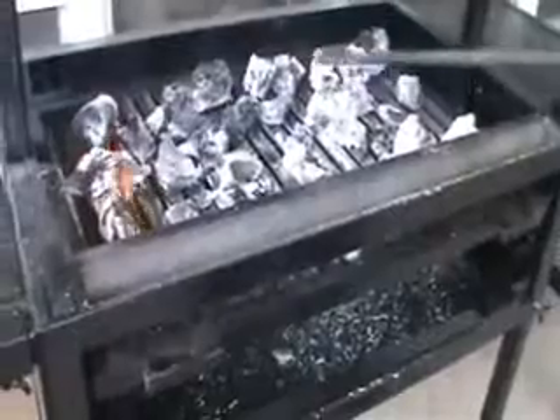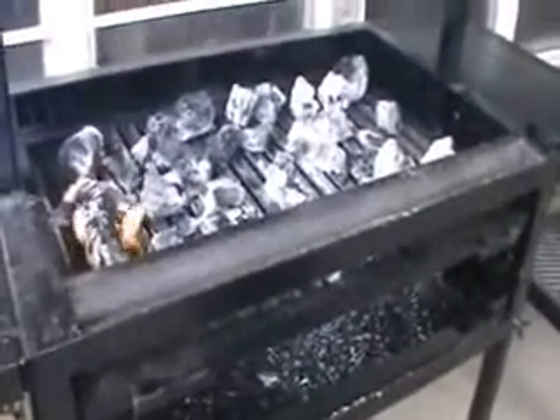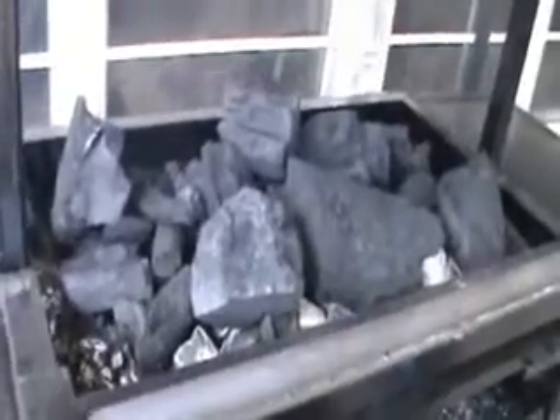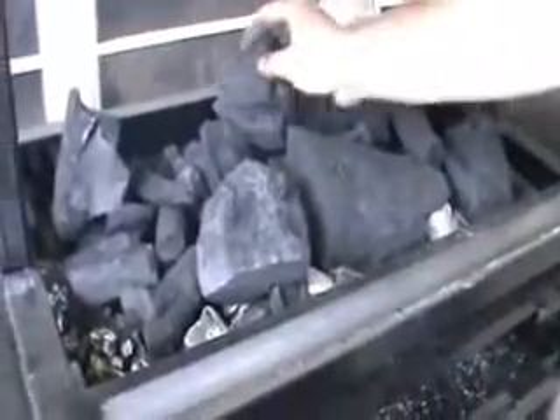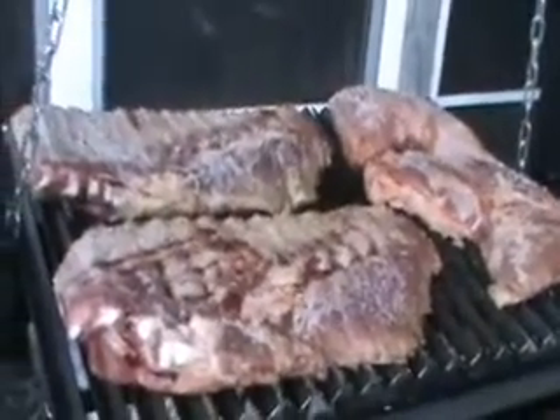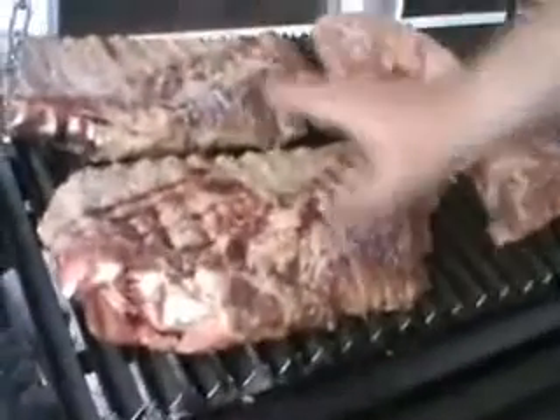Now that's burning charcoal, and what I'm going to do now is proceed to fill the grill up with more charcoal. It will light eventually.